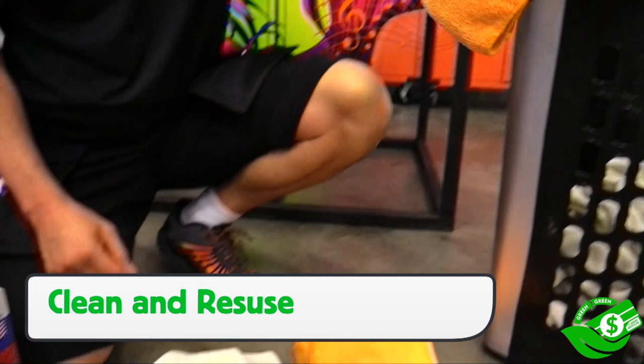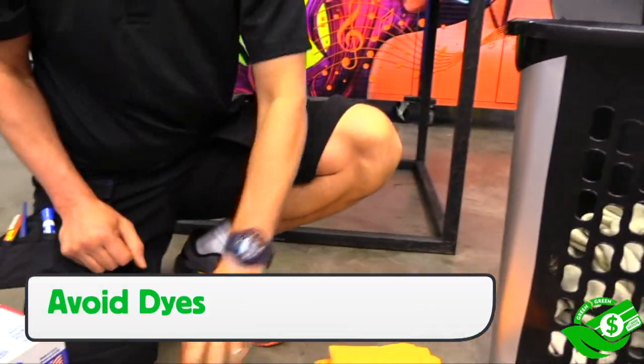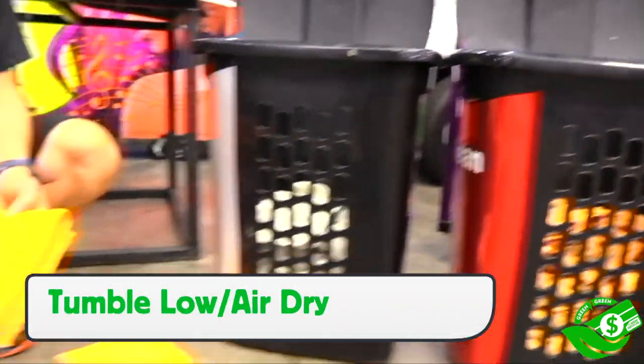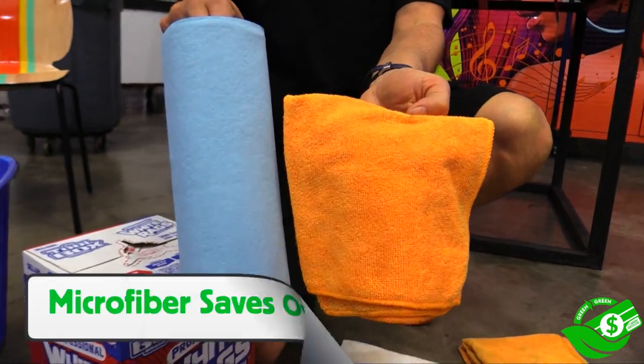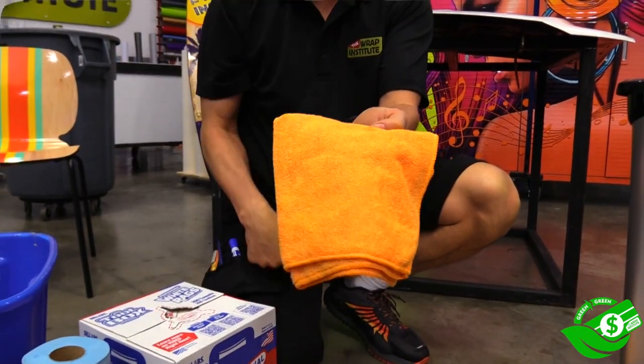Microfiber towels can be cleaned and reused. For the laundry detergent, be sure to use ones without dye that are good for the environment. Tumble and/or air dry, which saves on electricity and prolongs the life of the microfiber towel. In the end, using microfiber towels over paper will have significant cost savings.